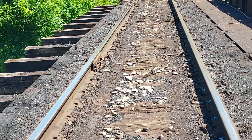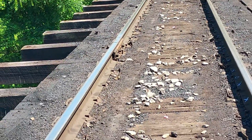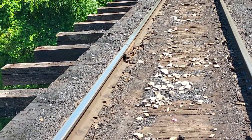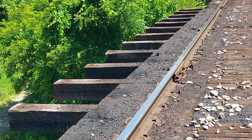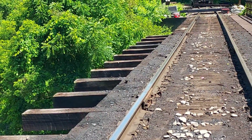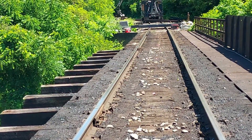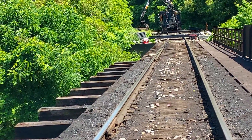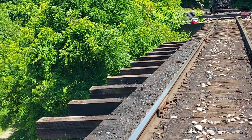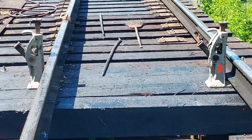We've got to have this track back in service in three days. What they're going to have to do is cut every one of those timbers — with either a chainsaw or a circular saw — to widen that dap.